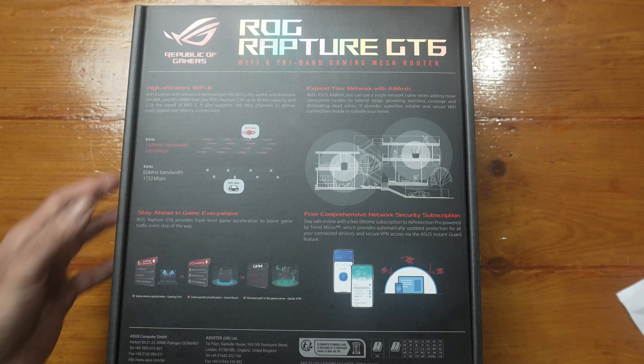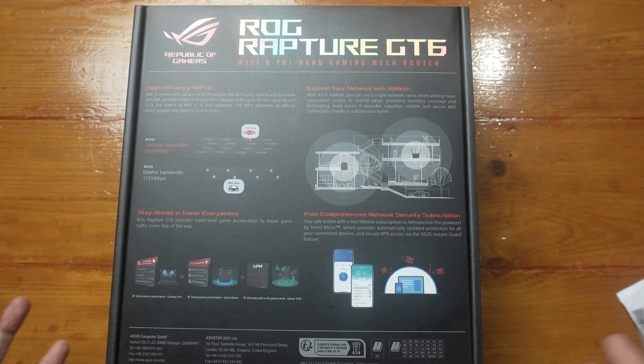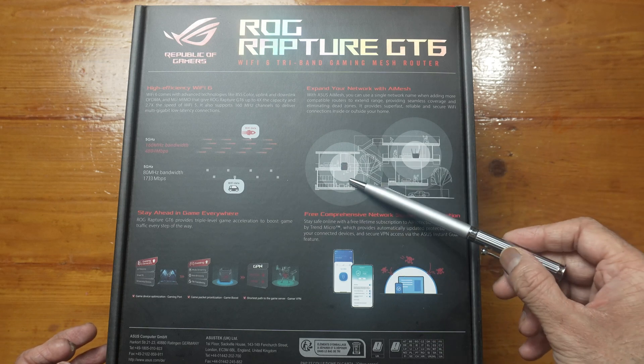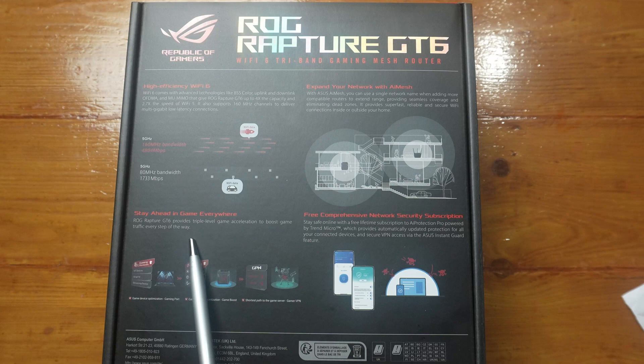You will lose speed, the way it's explaining here. However, a stable connection is better than having a fast connection that isn't stable and keeps dropping out. This is an image of the AI mesh, and there's triple-level game acceleration to boost game traffic.